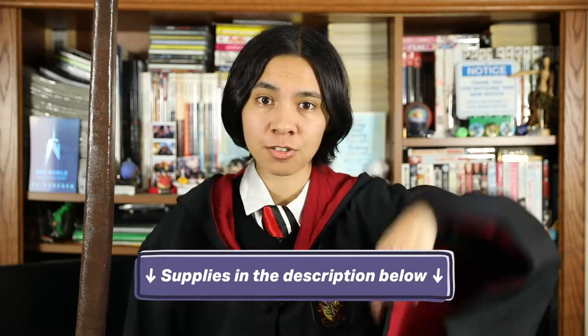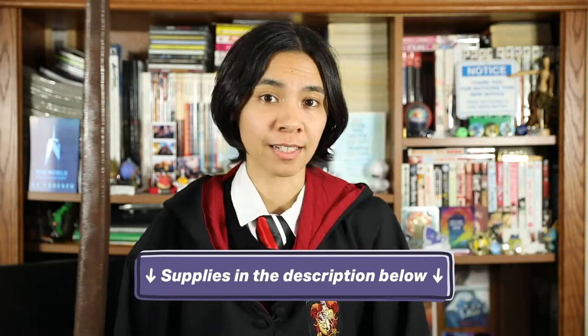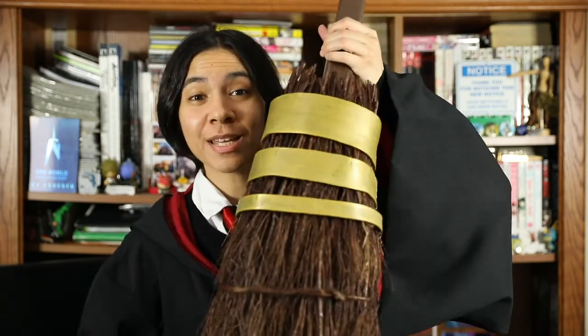Before we get started, be sure to check the description below for all the supplies you'll need. Now going through some basic and advanced methods of making any cosplay, we'll show you how to make your very own Nimbus 2000.